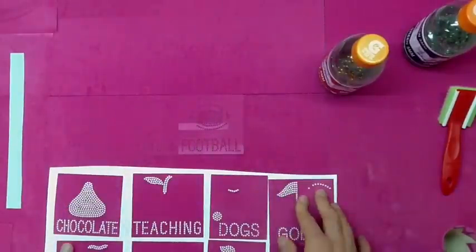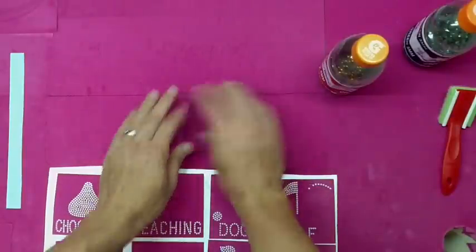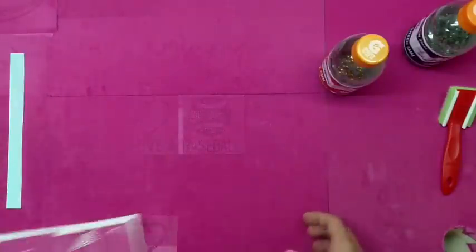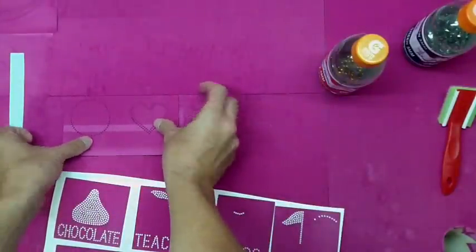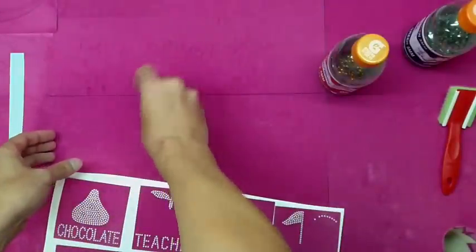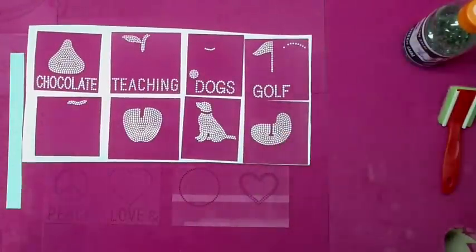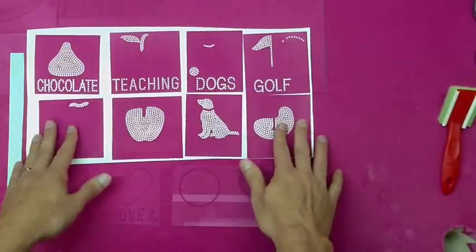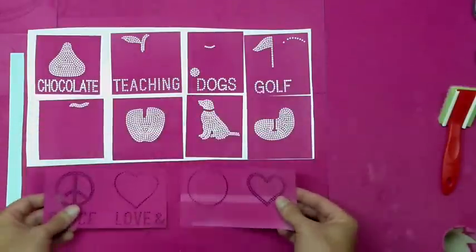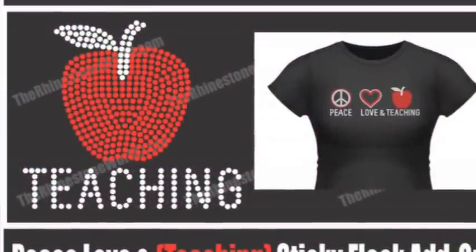Very easy to customize, very easy to switch up your designs. Here's our Peace Love and football design — all two-color designs, so you can match it for team colors. There's our Peace Love and baseball. The options with this are unlimited; we're going to be coming out with new designs all the time. If you want custom designs for that third section, we can do that by request — there will be a small design fee and then the actual template fee. The peace sign and heart template you only buy one time, then you just buy the third add-on each time you want to customize.